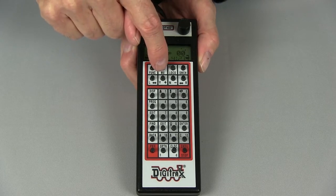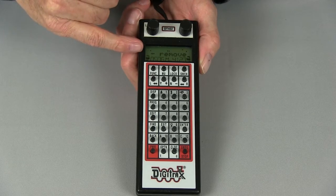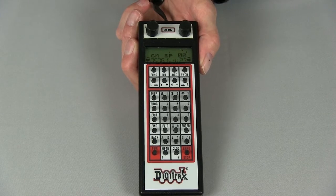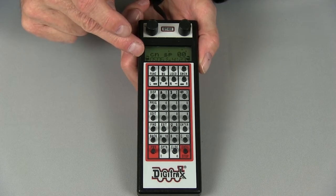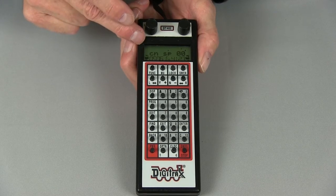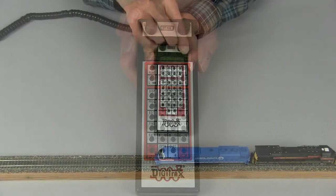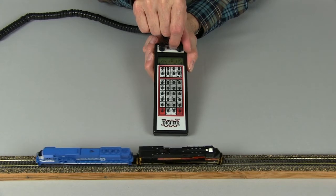We press the MU key, and you will see that the display shows Add or Remove MU. We then press the Plus key. The MU is now complete, and you will see on the left-hand side of your display a small 'c in'. That means that the locomotive on the left, number 506, has been consisted to the locomotive on the right. You can see that the controlling locomotive on the right, 4123, is now controlling both locomotives.